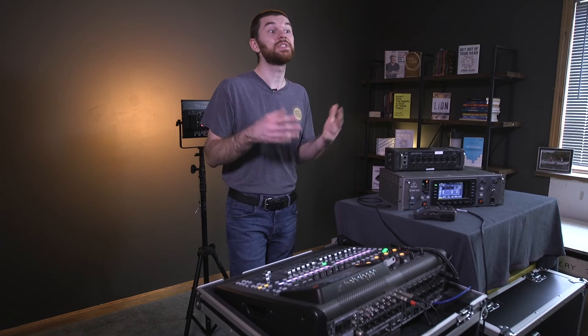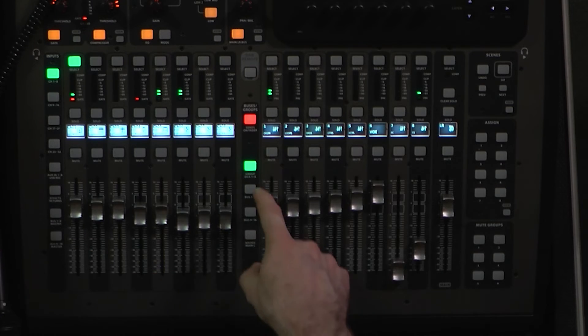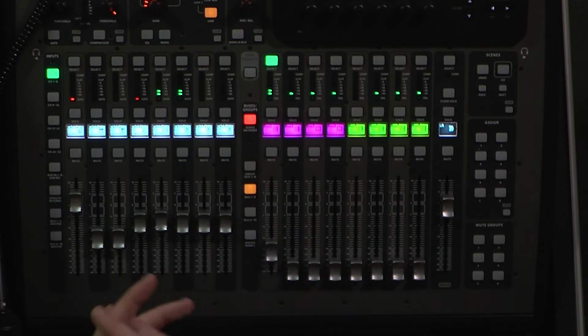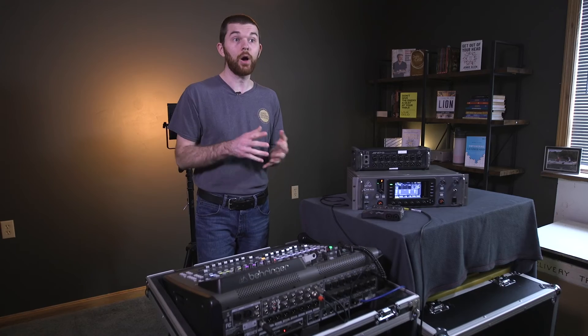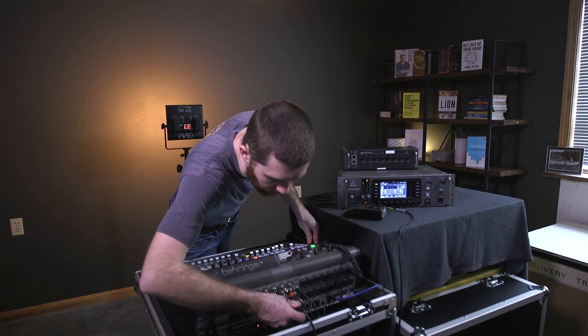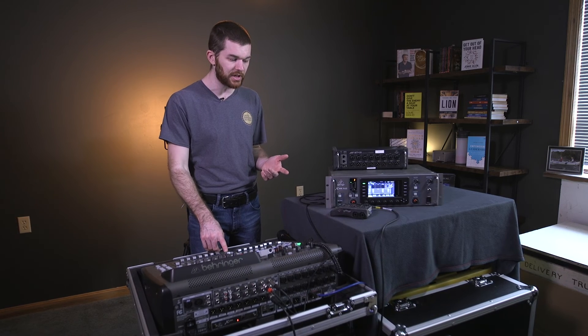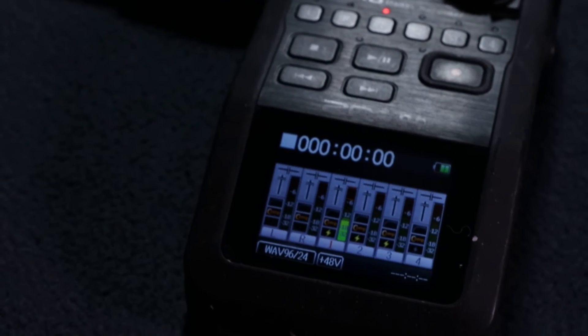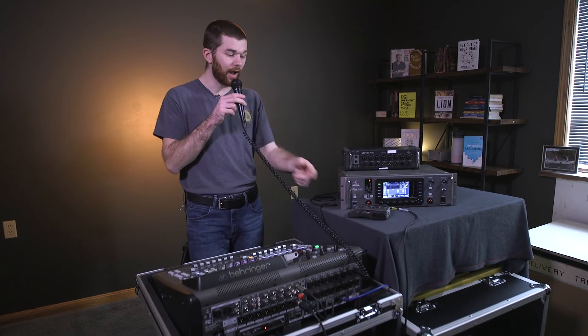Now we've assigned what source we're going to be sending to each of these outputs. To send a signal to any of the mix bus outputs, click sends on faders. When I select the mix bus one through eight page, I'll push select on the first mix bus one. Now I can move the XLR cable from output eight to output one. When we turn up the volume, we can hear the audio through the console — and there we go, output from the console coming from mix bus one.